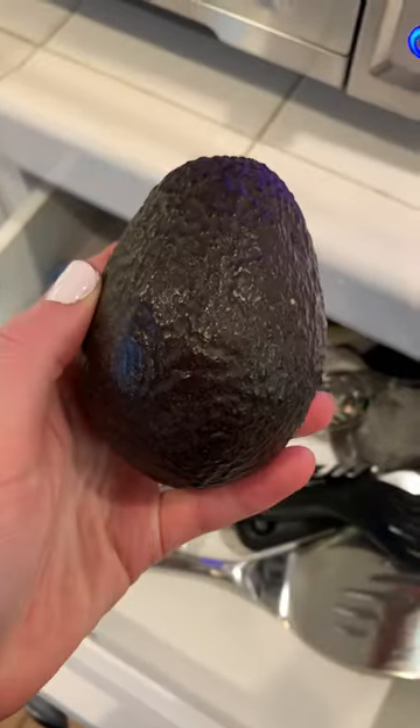The next time you eat an avocado, save the pit, clean it off, and you can use it to make clothing dye.